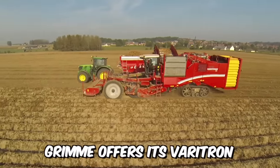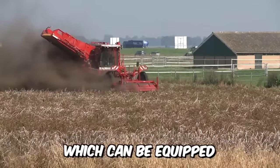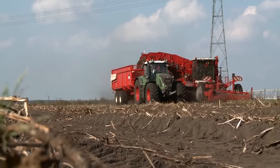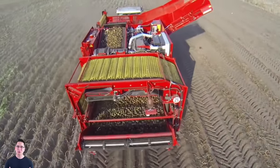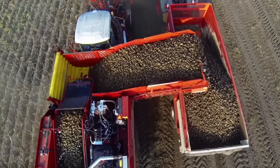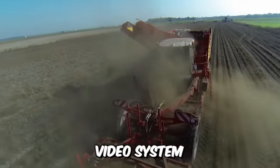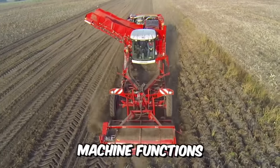Grim offers its Veritron 470 four-row self-propelled combine harvester, which can be equipped with a wide range of separators. The machine has a large hopper with a capacity of 7 tons. Many automatic functions for the harvesting process can be conveniently controlled from the premium cab, and thanks to the SmartView video system, you always have an overview of the most important machine functions.